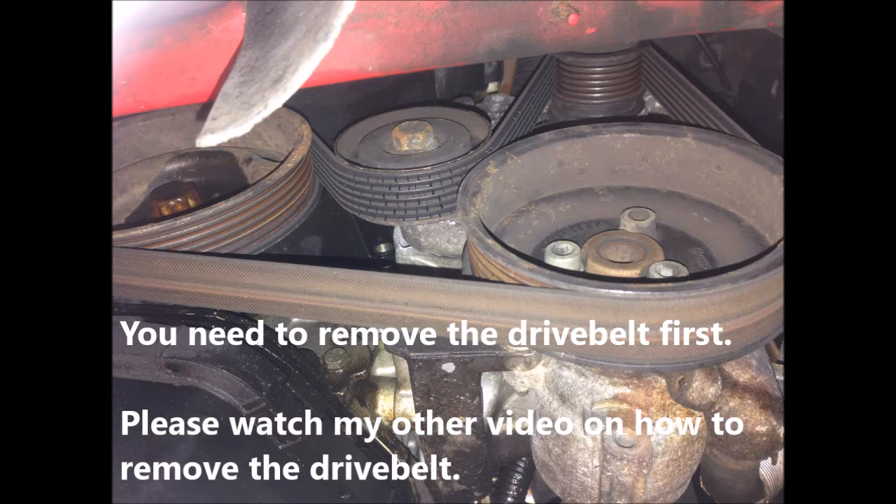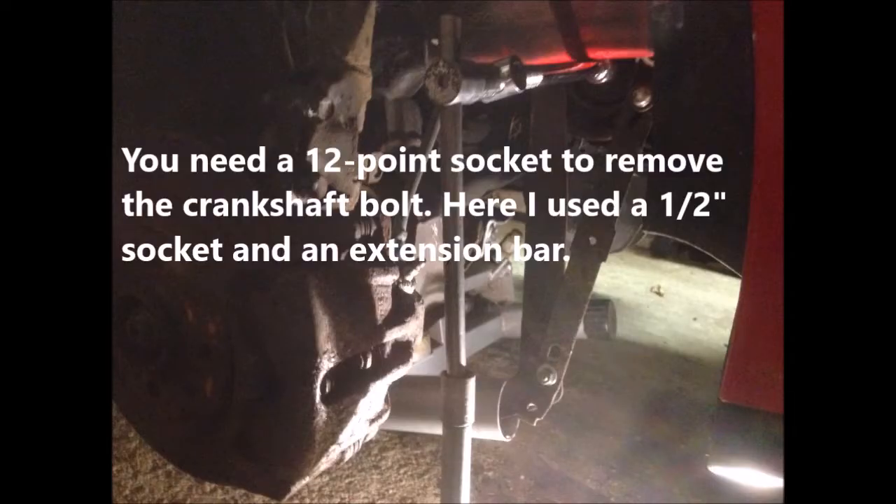You will need to remove the drive belt first — please watch my other video on how to remove it. You will need a 12-point socket to remove the crankshaft bolt. Here I used a half-inch socket and an extension bar.